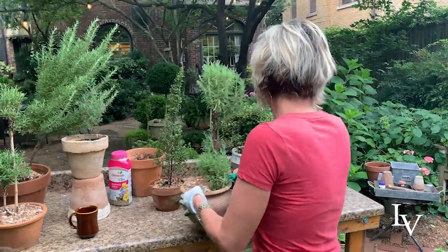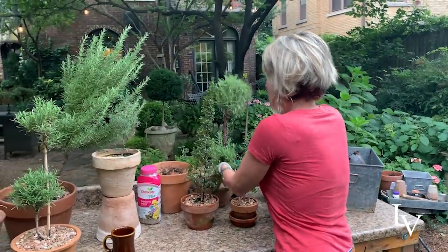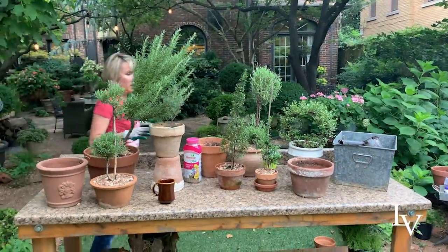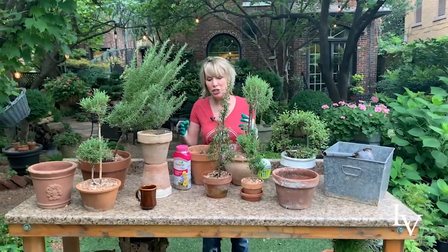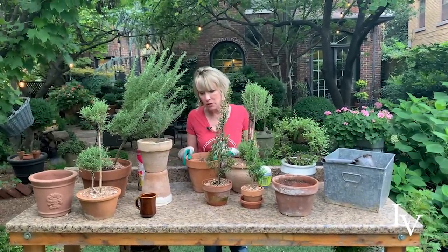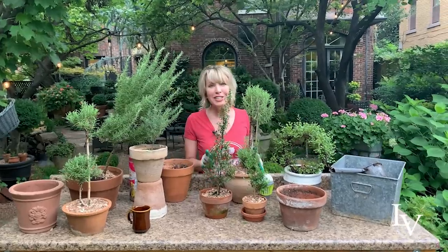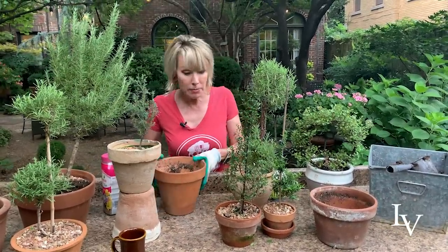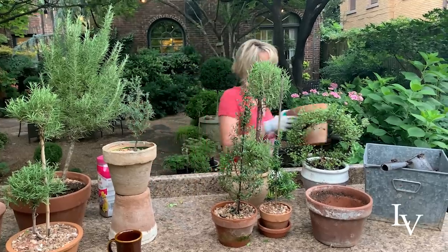One thing to note is that I pay attention to what kind of pots they're going into, not only in terms of size but also in terms of what kind of pot they are — terra cotta or something that looks like stone — because often I want the groupings of plants, like all of these rosemary plants, to harmonize with one another.